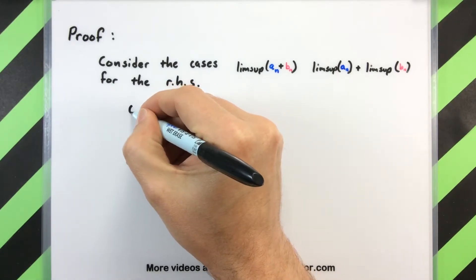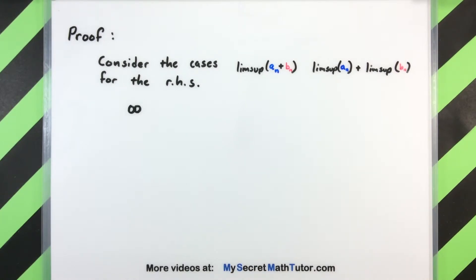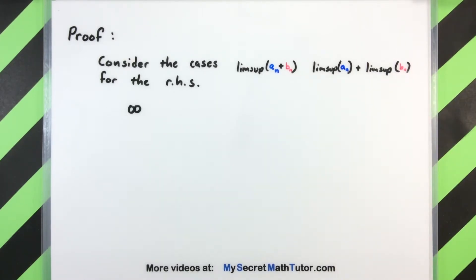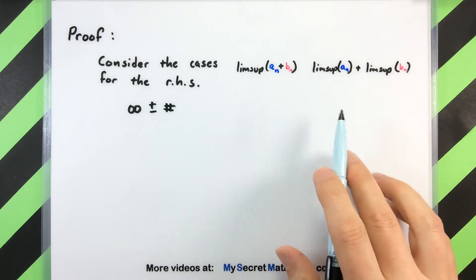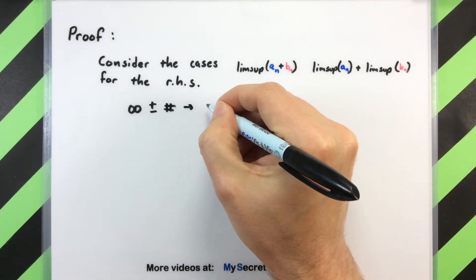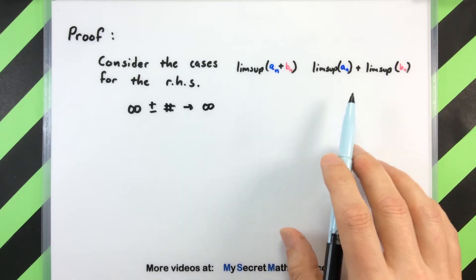One case that we might run into is that when I'm dealing with just a_n, it is a divergent sequence in that the limsup is going towards infinity, and maybe over here for b_n I'm getting an actual number. In this case, if I'm looking at the right hand side of infinity plus or minus just some fixed number, the infinity is going to dominate things, making their combined total actually go towards infinity — even if I have a really large negative number for the limsup of b_n, a_n is driving it all the way to infinity.